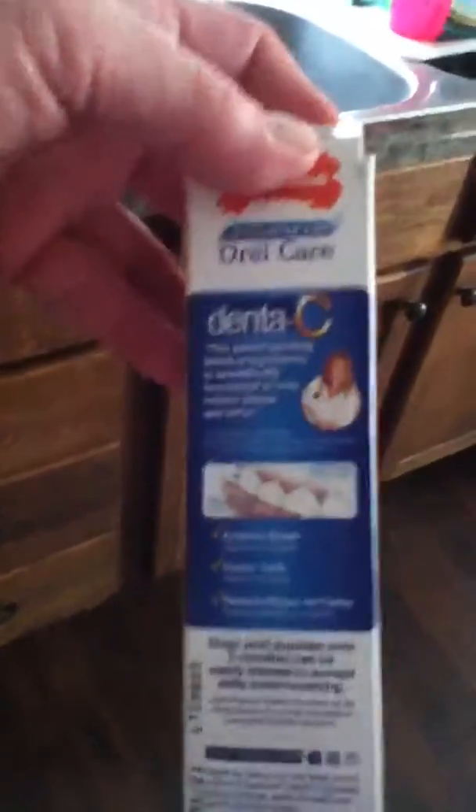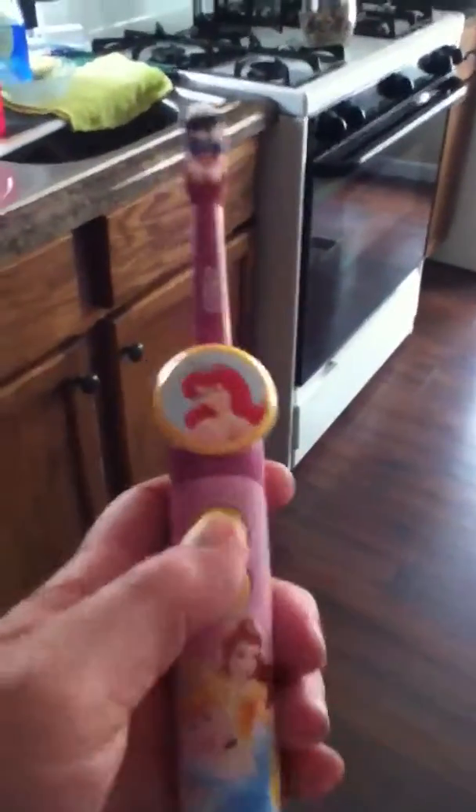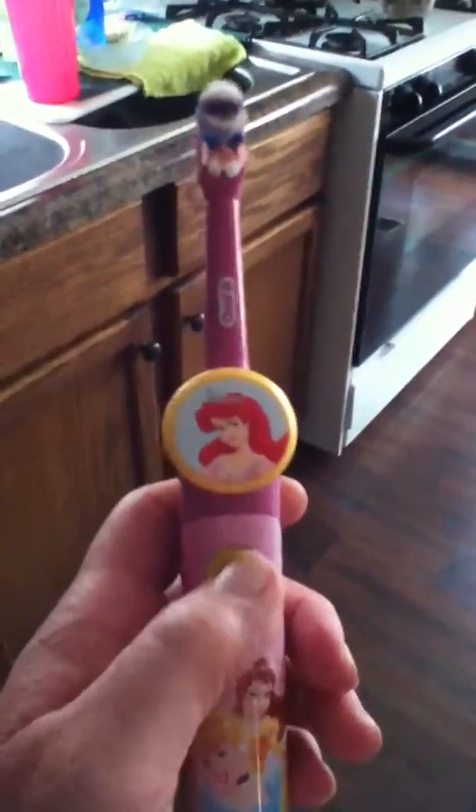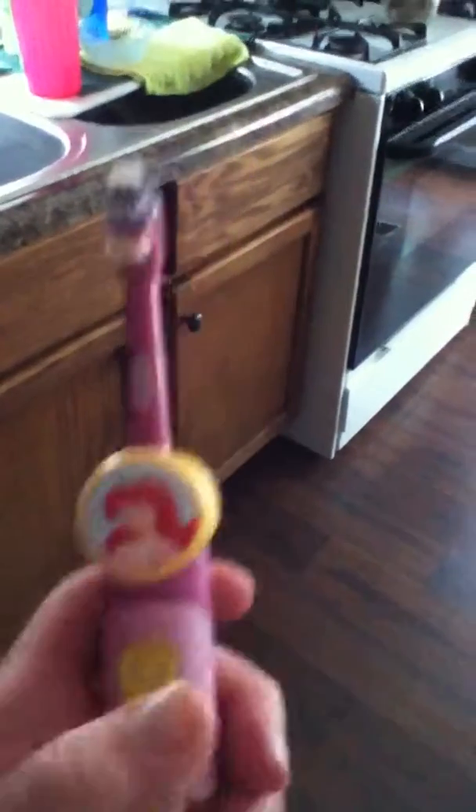Also use dental toothpaste for dogs and brush their teeth every night. You can get it at the dentist or at the pet store. I also use a kid's battery-operated toothbrush and she lets me do that — I'm very fortunate that she does.